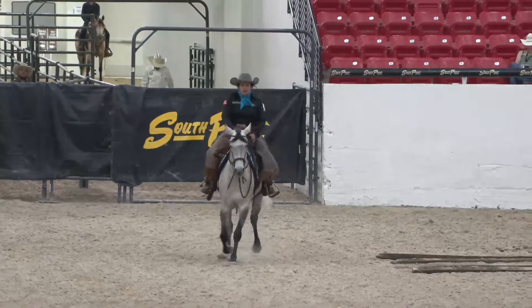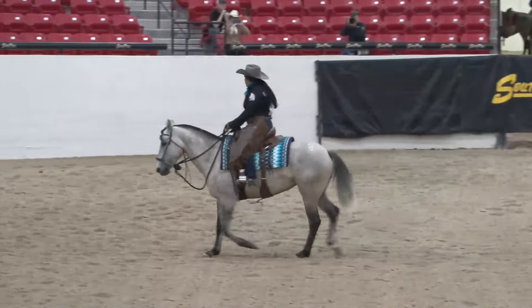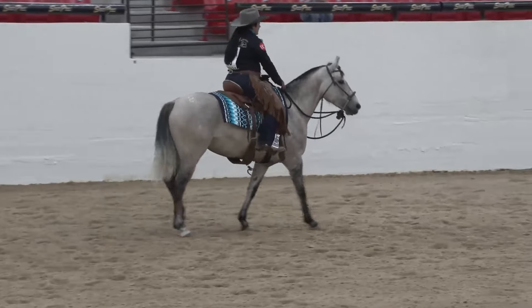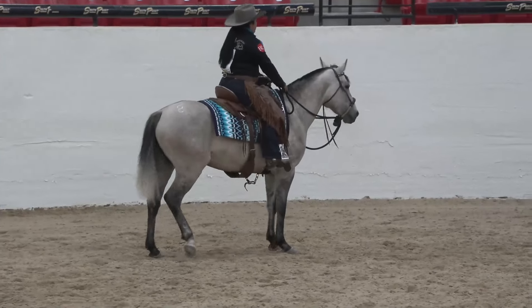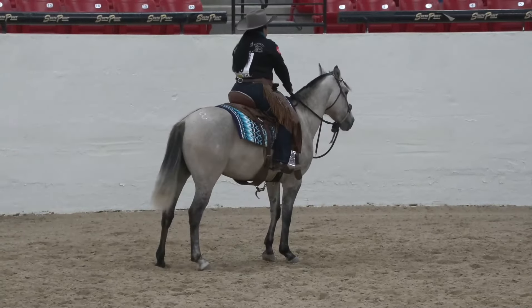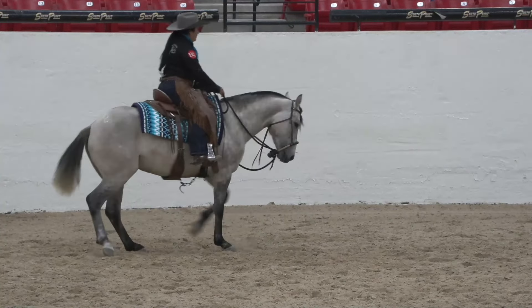That downward transition was not good — you can see she's really wiggly here. She was just ready to turn and not understanding she needed to go straight. The corners are nice, but then I made a mistake: I said whoa, so she listened and did a stop instead of a walk. Those downward transitions were something we struggled with. Leinda is pretty green and I hadn't had her that long. Look at her hind — you can see her left stifle getting stuck there, her left hind leg.